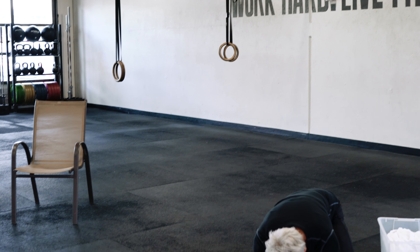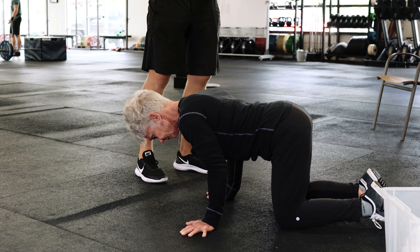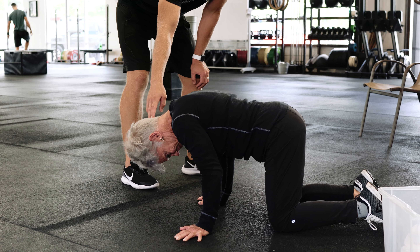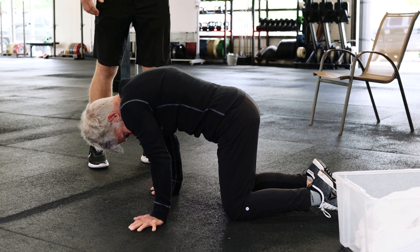So from this position on the floor, the first position we want to show you is that bad position. The way that you practice this is by tucking your chin down, pressing your shoulders up to the sky, and then rolling your hips underneath you as much as you can.